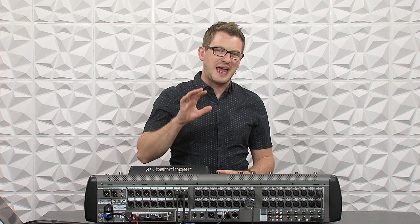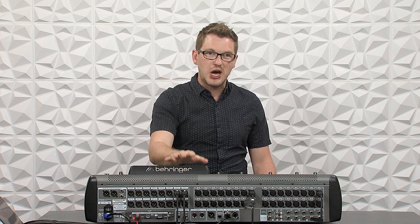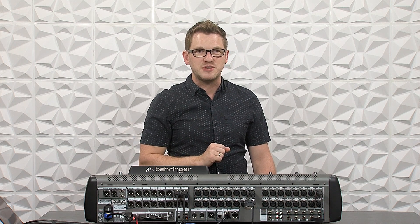Waves SuperRack Performer is a new piece of software that they separated out of the SoundGrid network to be a standalone piece of software. The price tag is only $100 plus the plugins that you want to use, and the benefit is you can use it with your stock Behringer X32 with the standard USB card on the back. We can use this to send up to 32 channels from our board into Waves SuperRack Performer to process with Waves plugins.